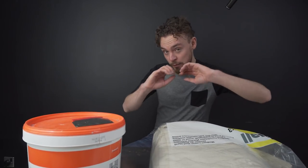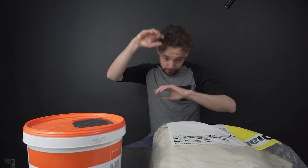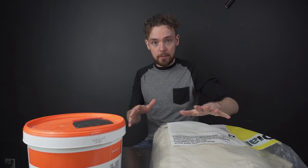No, you've not found yourself watching the shittest knock-off of Blue Peter. Well, a little bit. But what I've got in front of me is the stuff that you're going to need to make two of my favourite kinds of backdrops.